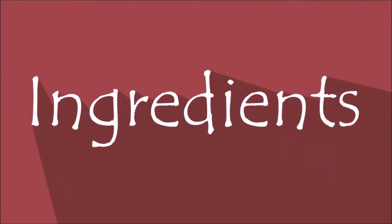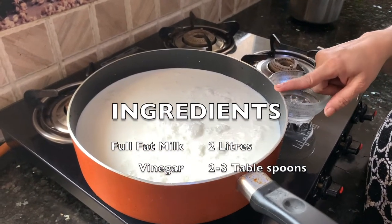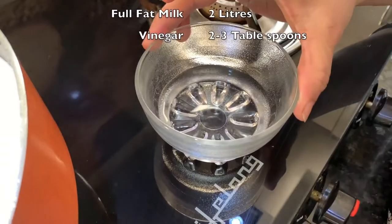Today I am going to show you how to make mozzarella cheese at home. Very easy and quick recipe. We can use this mozzarella cheese for making pizzas and for baking so many other dishes as well. We need only 2 ingredients: whole milk — it is full fat milk, about 2 liters — and vinegar, 2 to 3 tablespoons.